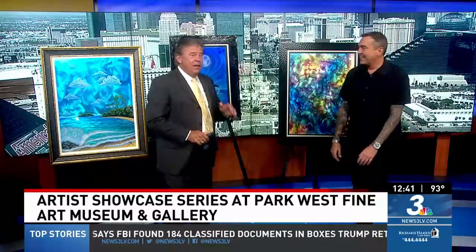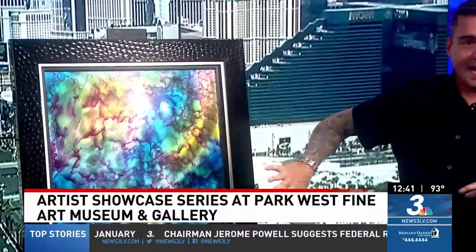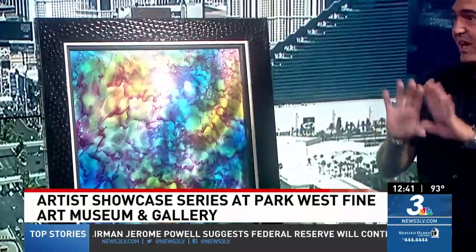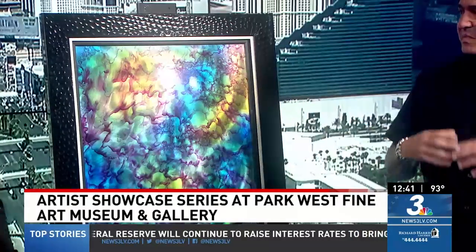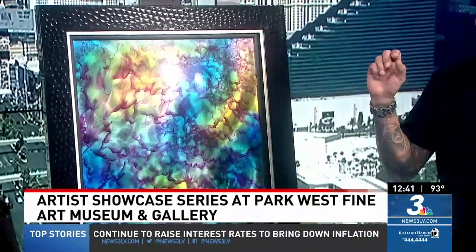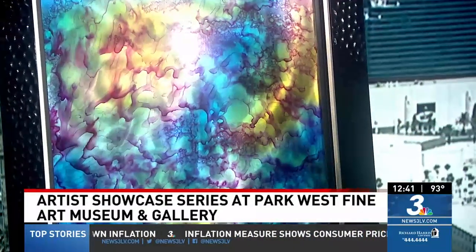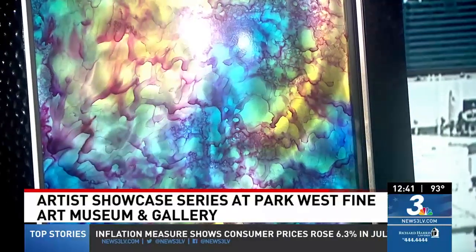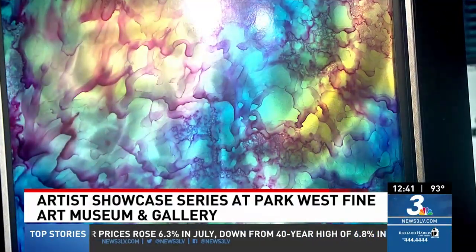Walk us through some of this stuff, because if you could see this in the studio right now, this is almost three dimensional. This is amazing. How do you do this? Well, I start out with a raw sheet of aluminum, and then the effect that you see in the background is grinded into the piece before I add any paints. Then I use candy coats, which is a transparent paint, which allows the reflective quality to come through and tinting it without covering it up. I work from large spray guns down to airbrush, and then the details are done with fine, small traditional brushes.